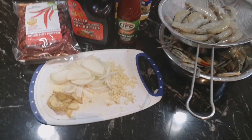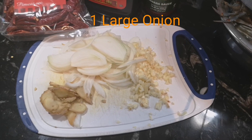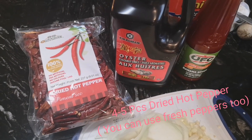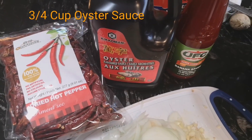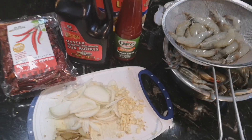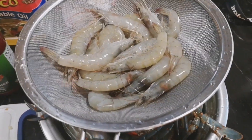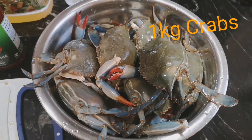So for our ingredients, we have ginger, onions, and garlic. Si Mark mahilig sa mga spices kaya ang lalaki ng mga binibili niya palagi. We have dried hot pepper, we have oyster sauce, UFC banana ketchup — syempre, Pinoy na Pinoy. And of course, yung mga star natin: shrimp and mga crabs na gumagalaw-galaw pa.